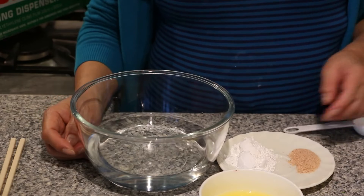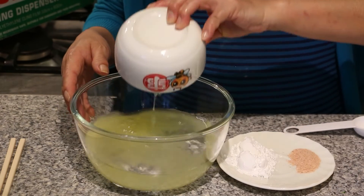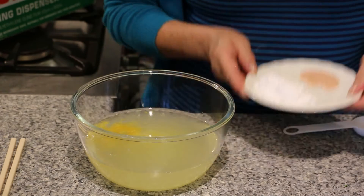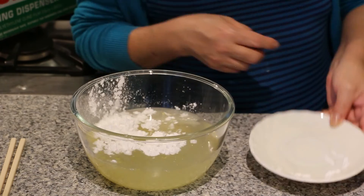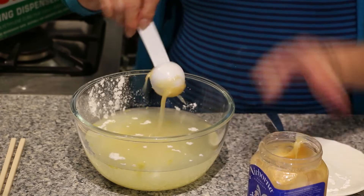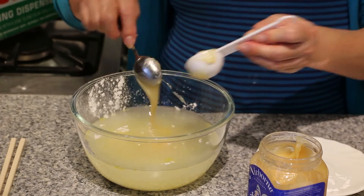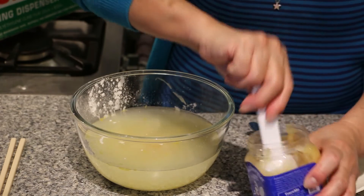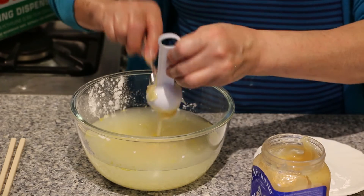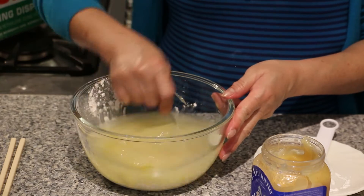Next, we're going to get the lemon sauce ready. We have the water, and I'm going to add in the juice and the zest, then the salt and cornflour, and 3 tbsp of honey. Just mix it all in.